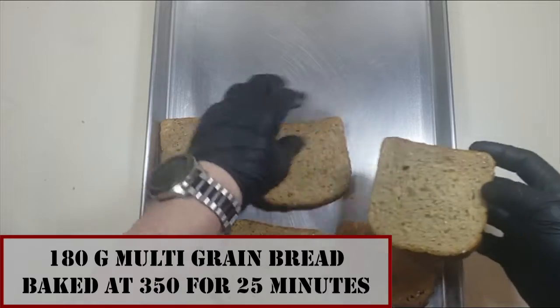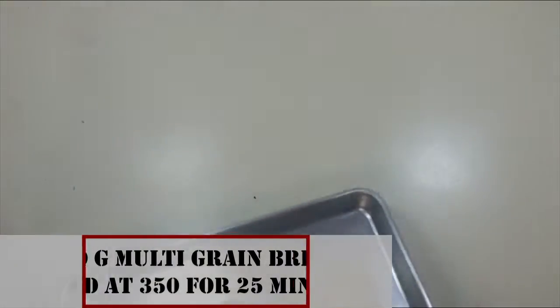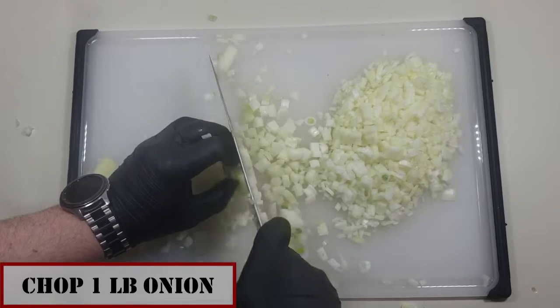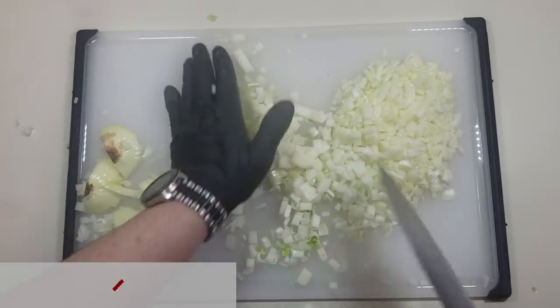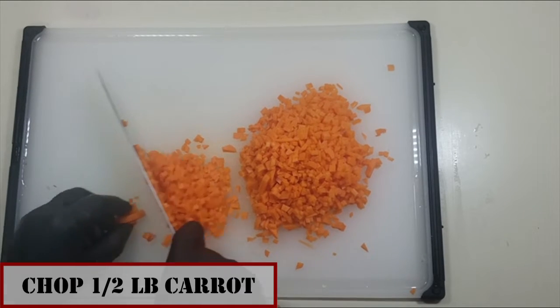First we're going to preheat our oven to 350 degrees Fahrenheit, then lay out 180 grams of multi-grain bread in a single layer. We're going to bake those for 25 minutes until completely dry so we can make bread crumbs out of them.